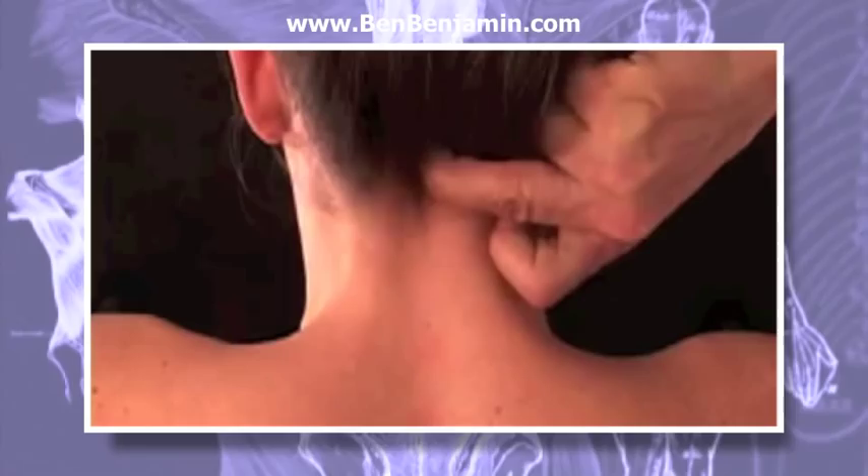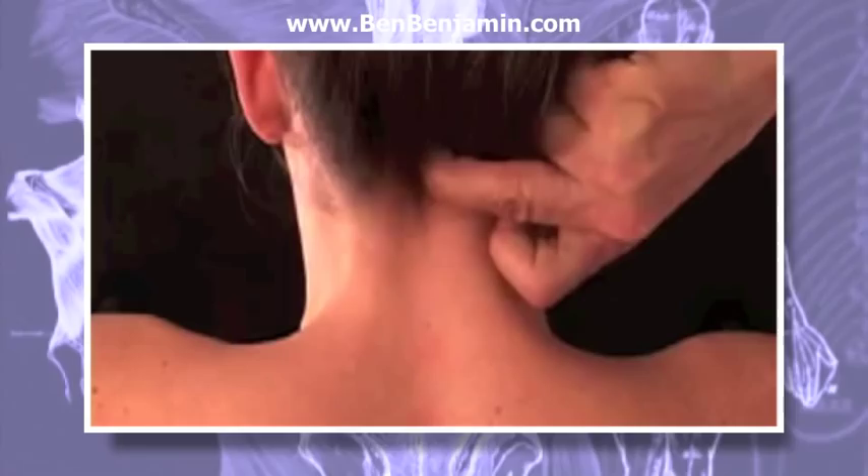If all the supraspinous ligaments are injured, you might work for 10 or even 15 minutes on these ligaments alone.